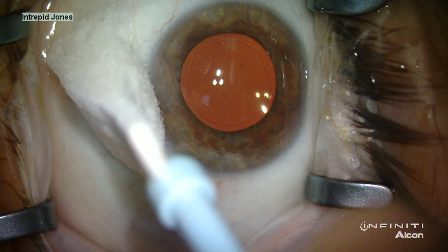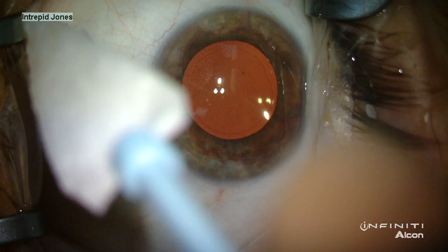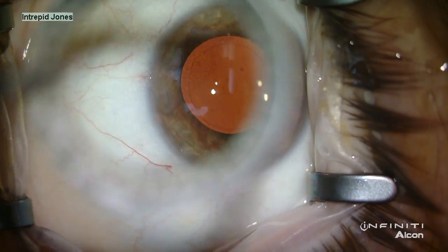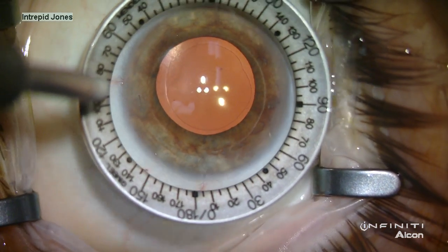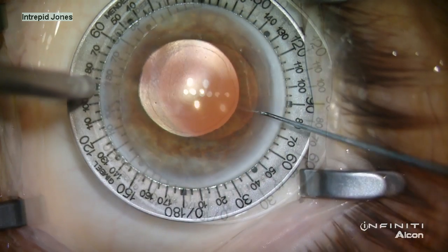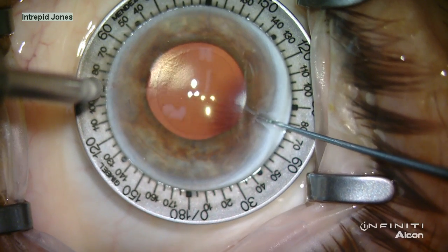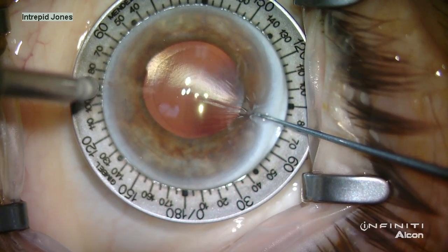The limbus is marked at a slit lamp preoperatively at 3, 6, and 9 o'clock. The limbus is dried to reveal these marks, and then as much moisture and mucus from the surface of the conjunctiva is removed. A modified Mendez ring is then aligned with the marks, and the 80-degree axis is denoted with an additional mark using a Sinske hook.